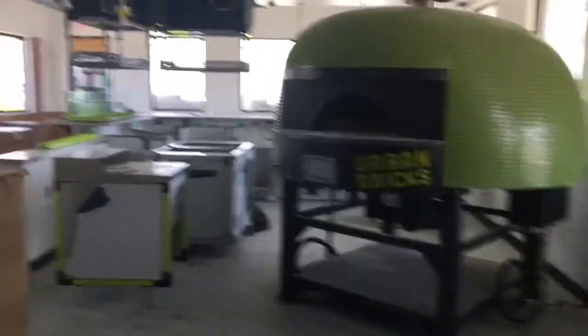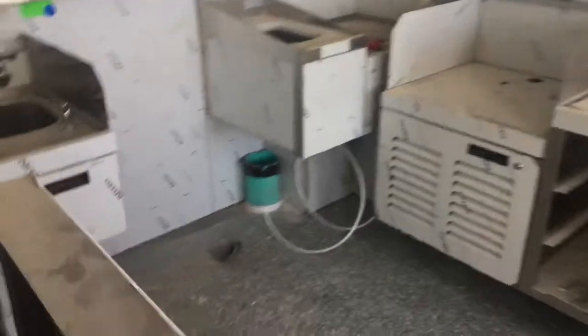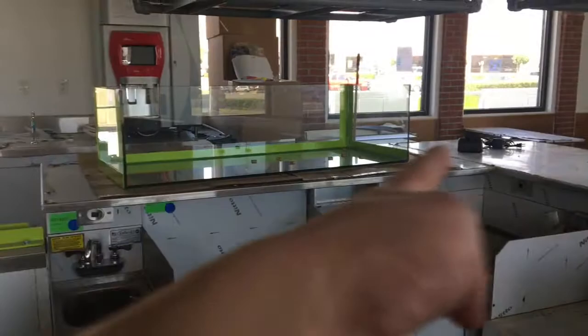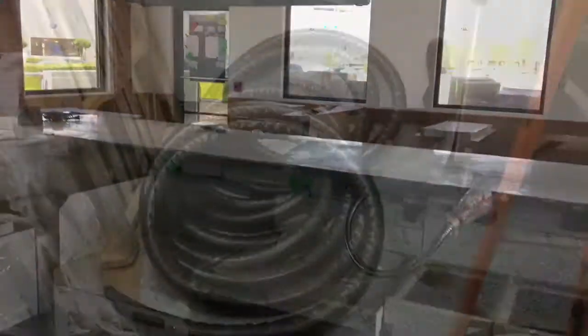This is a fine example of the before of a draft beer install. The other end of that pipe we were looking at comes up right there, so we'll pull the beer lines in underground. The dispenser will sit on the counter with the tap display, and we'll show what the finished product looks like.